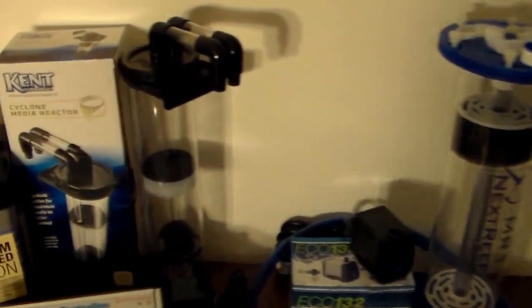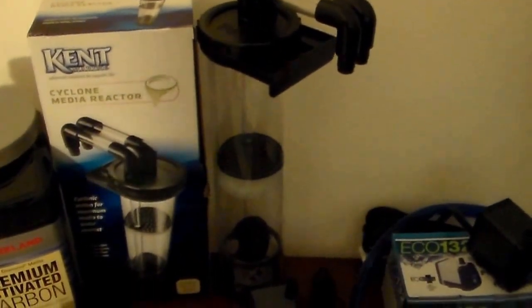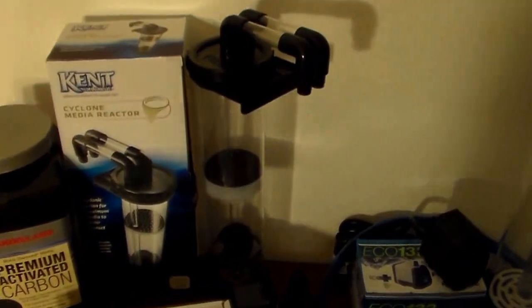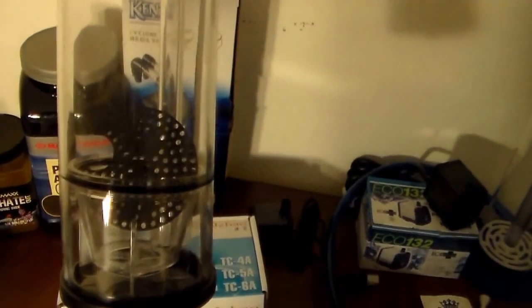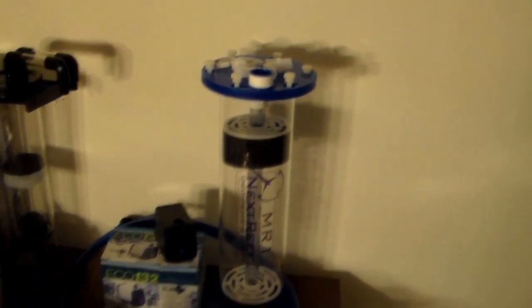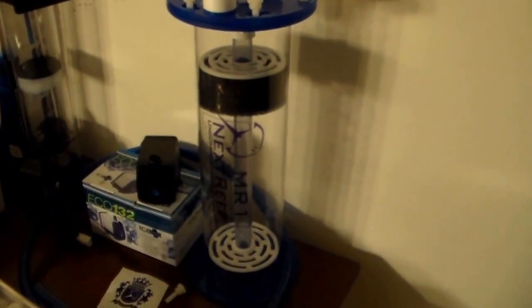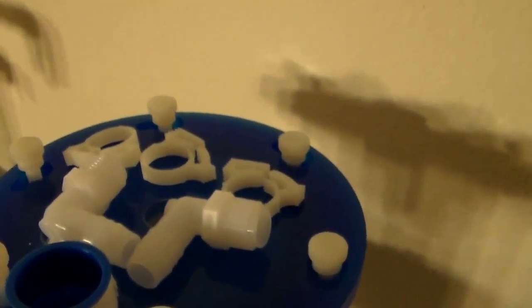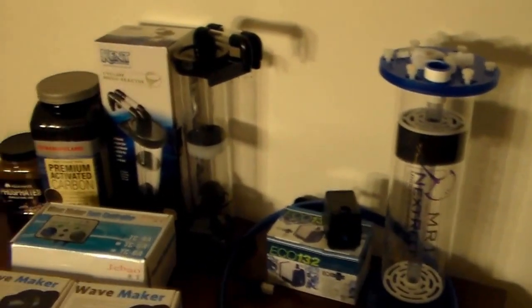We have a couple of reactors there. This Kent Marine one is getting returned — it is not very well made. They expect you to pull that tube all the way out with the suction on that O-ring, and it feels like you're going to break the thing every time. I have since ordered the Nex Reef MR1. A lot of good reviews on this one — they're even sending you the Teflon tape and the hose clamps. It looks much heftier than that Kent Marine.